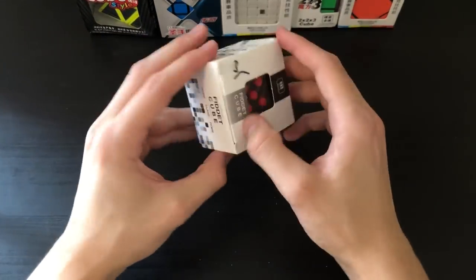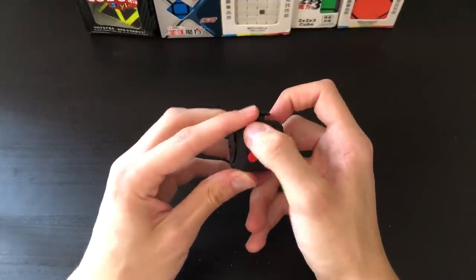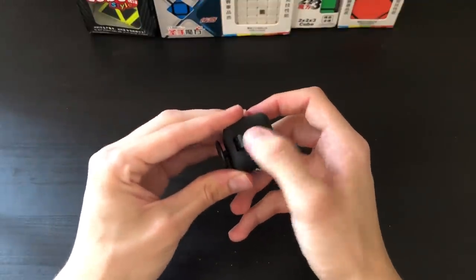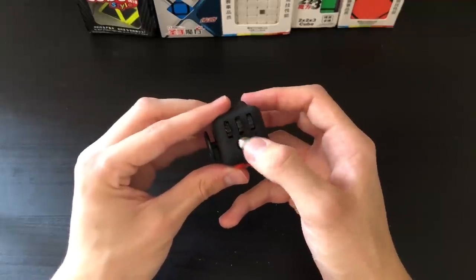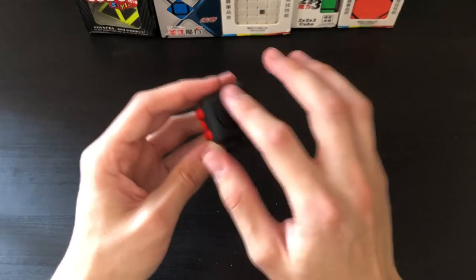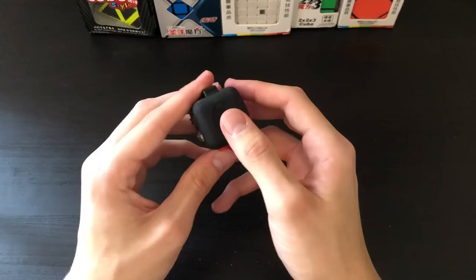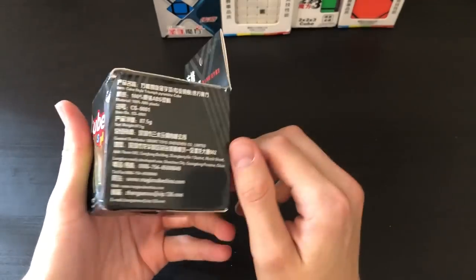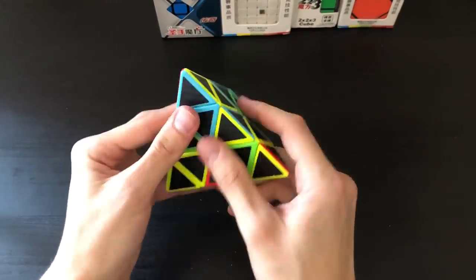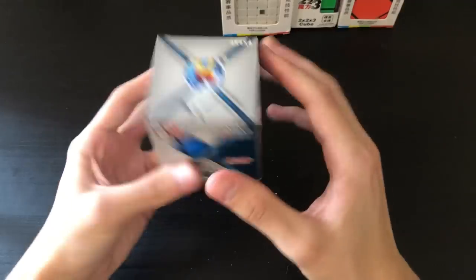Moving on, we have not really a twisty puzzle but a fidget cube. There's a spinny thing that spins pretty well, buttons with three that click and two quiet ones, a joystick, a button that clicks well, gears, and a metal ball bearing that spins and clicks. This definitely feels a lot better than other off-brand fidget cubes. My favorites are the gears and there's also a little divot for your thumb. The box appears slightly damaged, which is probably why it ended up in the random category.